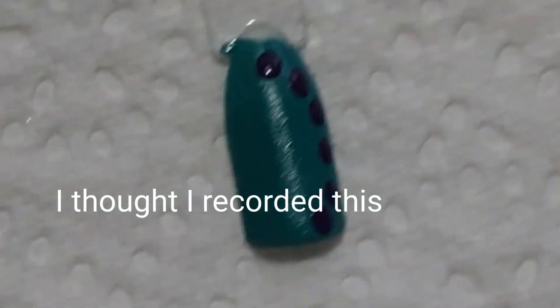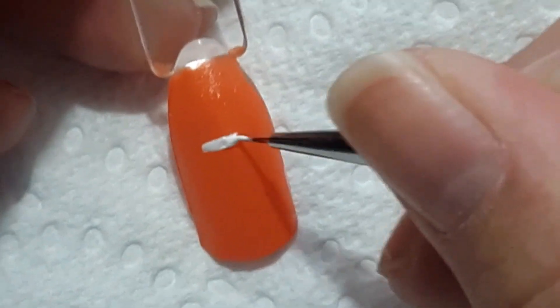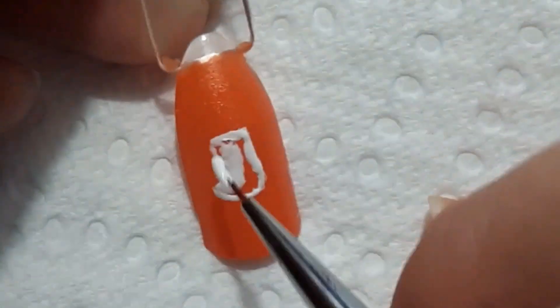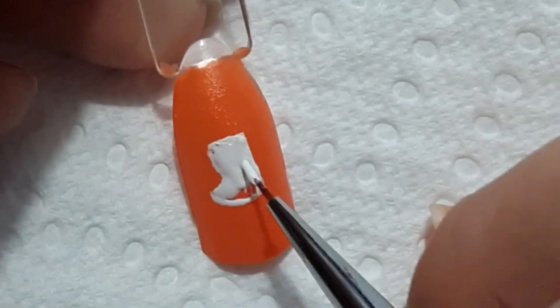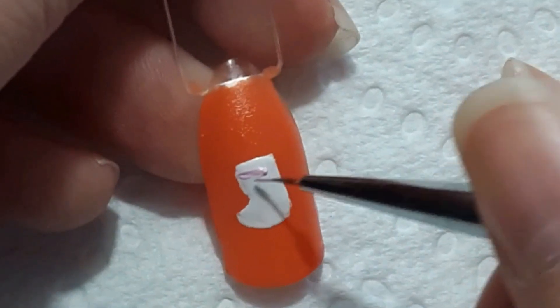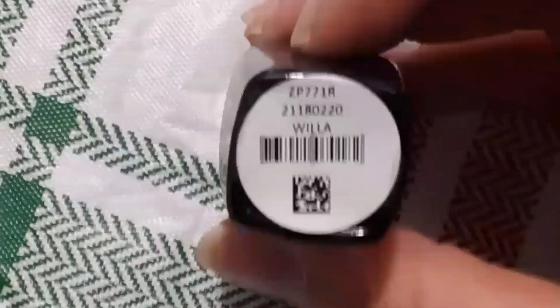For Sully, I apparently forgot to record the polka dots — I thought I had it recorded but apparently I didn't. For the last nail I'm actually going to be doing the orange monster that had the sock on him. I know that the orange monster had yellow stripes, but I chose just to do a plain orange background and just draw the sock.